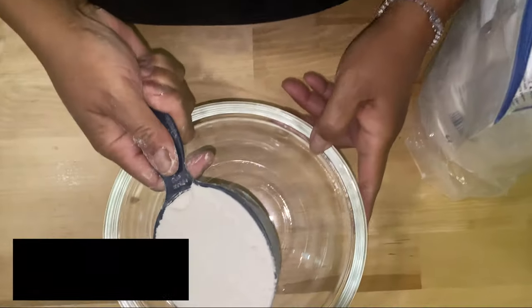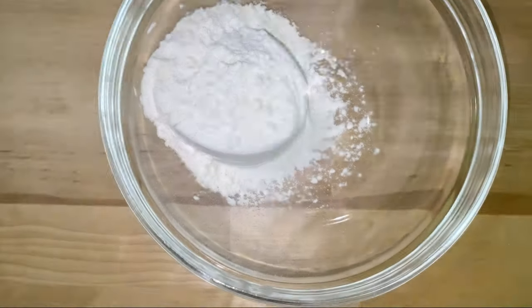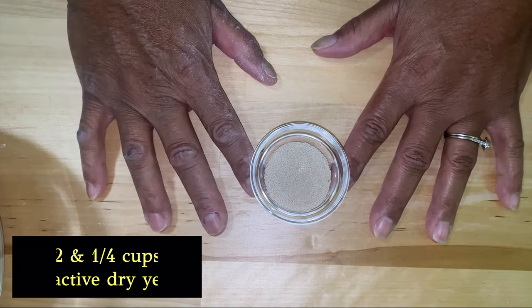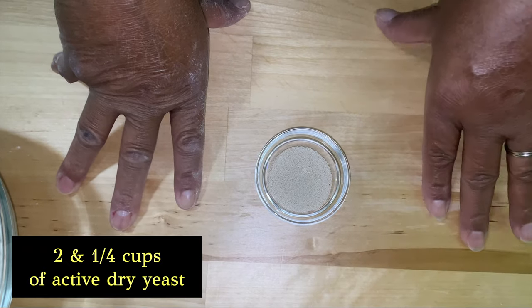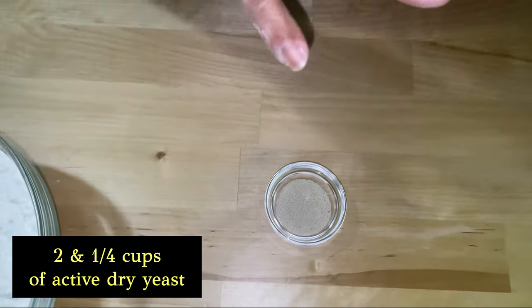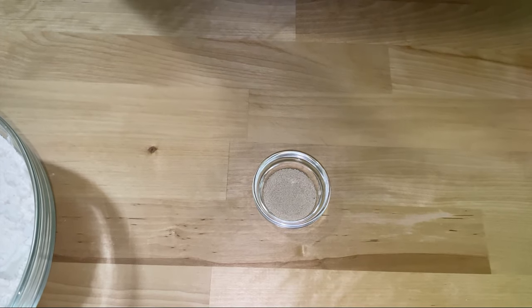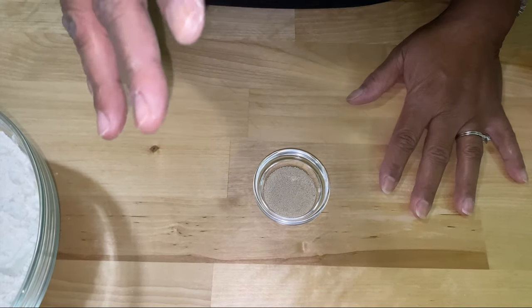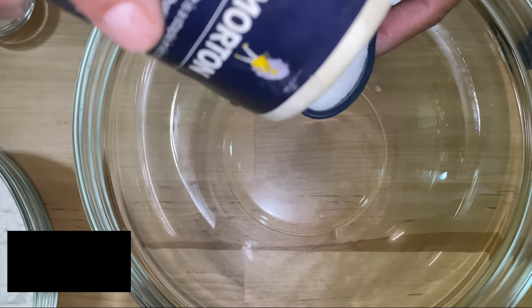In a separate bowl, I'm going to measure out 3 cups of all-purpose flour. I've also got 2 and a quarter teaspoons of yeast. You can use quick yeast or regular yeast — they have a quick yeast that only requires one rise. I'm going to need 1 teaspoon of salt.